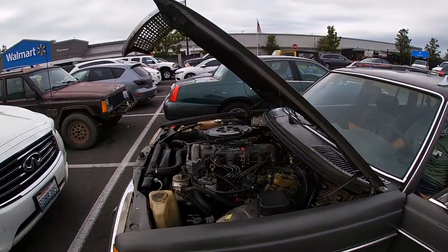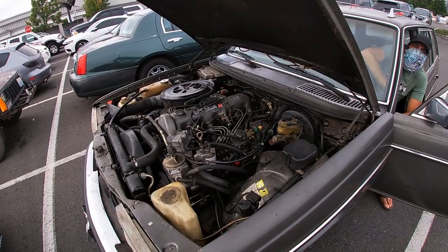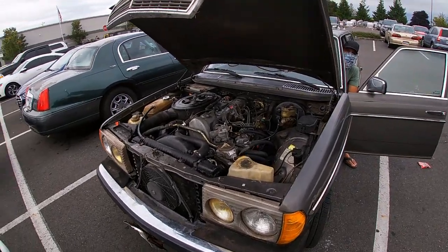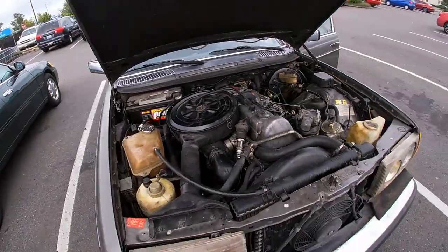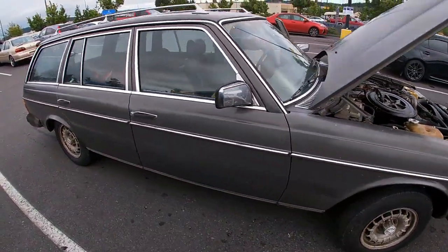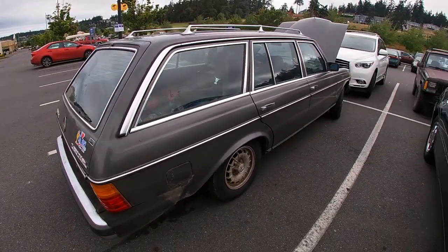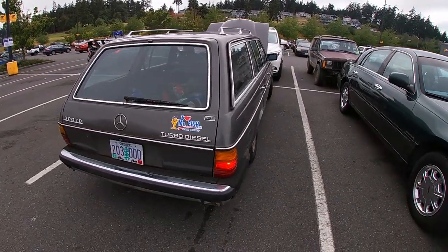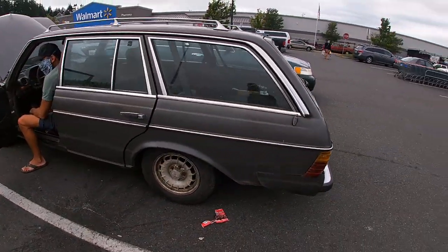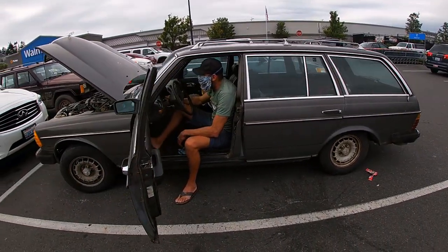You said it wasn't running right when you picked it up — it ran very poorly. It drove here from Hood River. I'm really glad you're giving it all its love because these cars deserve it. It's a wagon, which makes it even more awesome. I always love the rear ends of these cars. They don't make the same cars anymore.